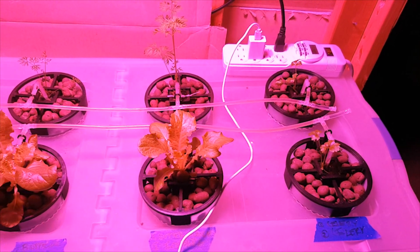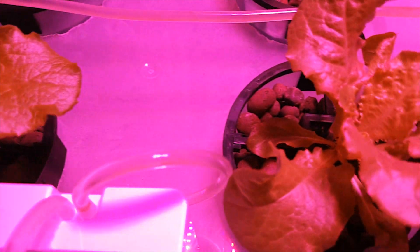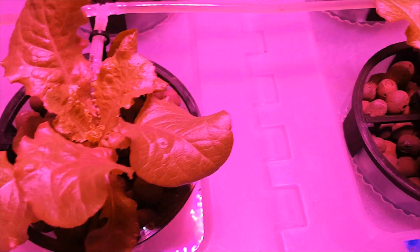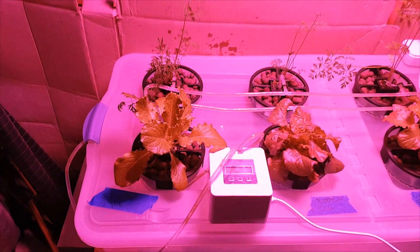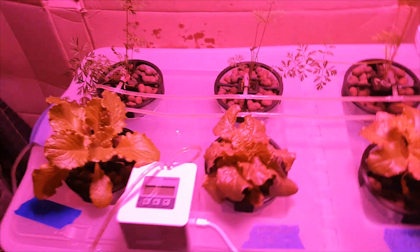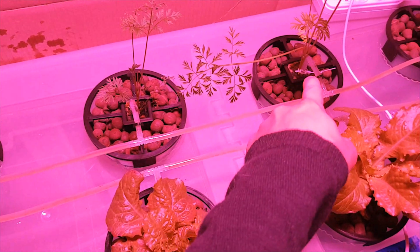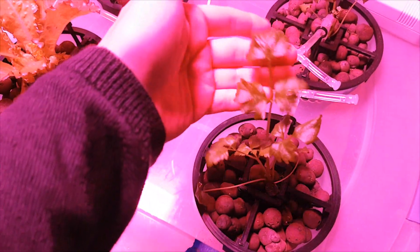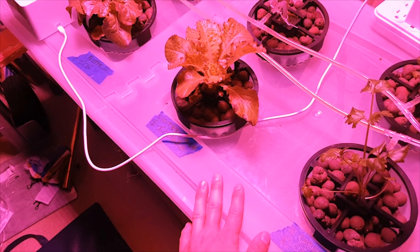Now that the project is further underway, I started noticing some issues creeping up. The first sign was the mineral wool turning black and slimy, and the bases of some plants were too weak to hold up the plant properly — particularly the celery and what I thought was butter crunch lettuce. It's now July 13th, so it's been close to two months. The plants that I thought were butter crunch lettuce turned out not to be lettuce at all — I believe they're carrots based on the mislabeled package. The celery is doing okay. I'm going to start replacing the nutrients weekly instead of every two weeks.